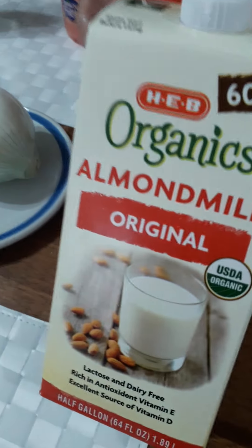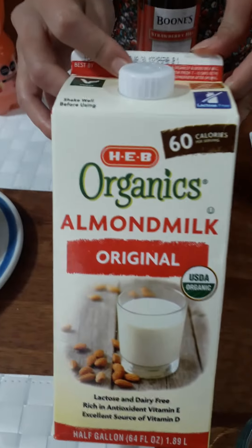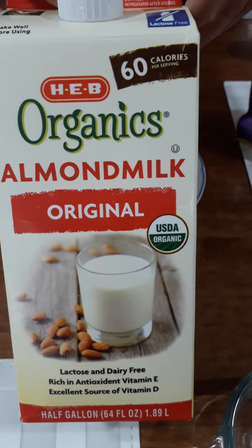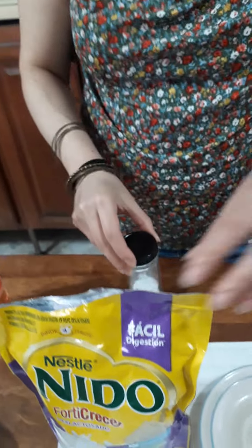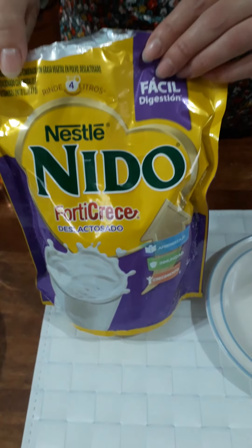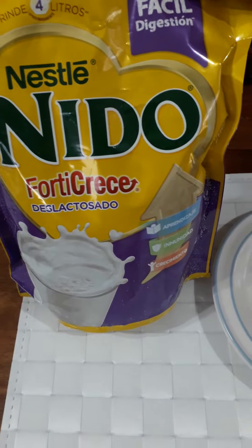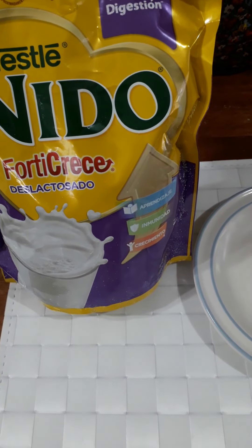Half a cup of almond milk — this almond milk is fine for this dish. One pinch of salt, and 0.015 pounds of powdered milk.